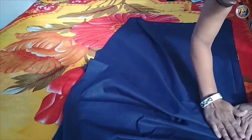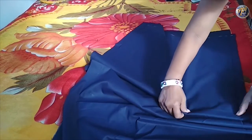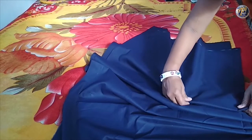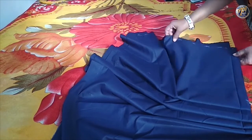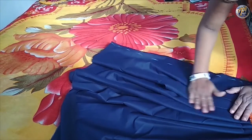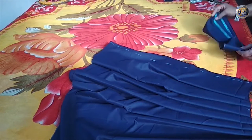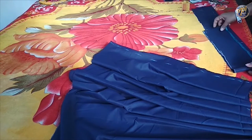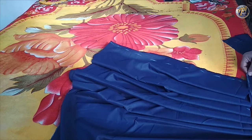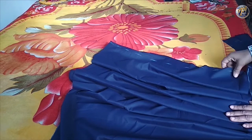Set the pleats of the skirt for 30 inches waist. This is how the cutting of the skirt is ready.